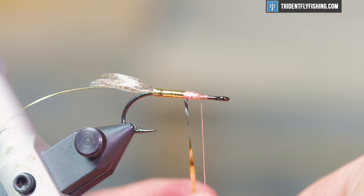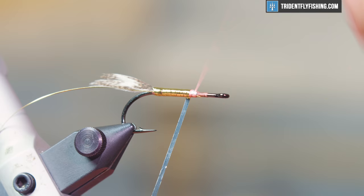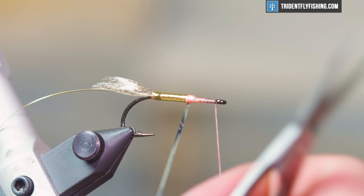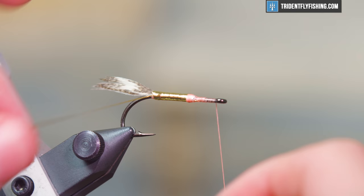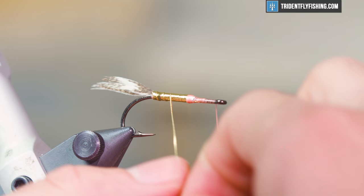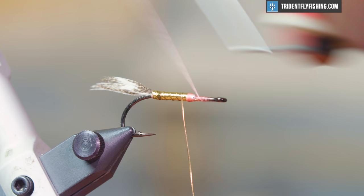We're at about 65% of the shank covered and we're going to tie the tinsel down — make sure to leave enough space behind the eye of the hook because we still need to tie in a wing and spin some deer hair. Now we're going to counter rib with some small oval round tinsel. I prefer to counter it because it goes in the opposite direction from the body tinsel, which aids in durability.